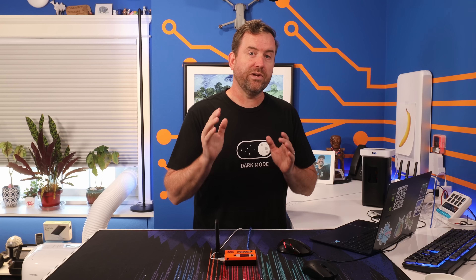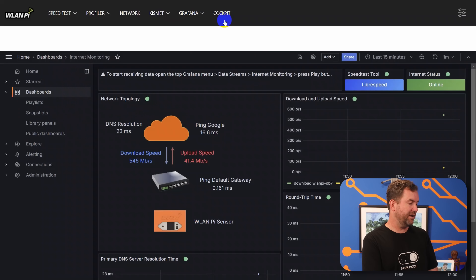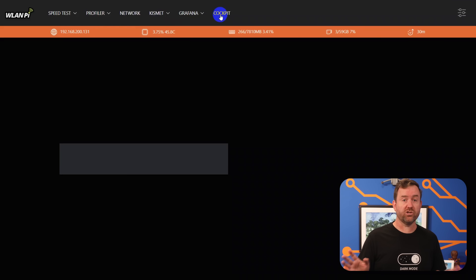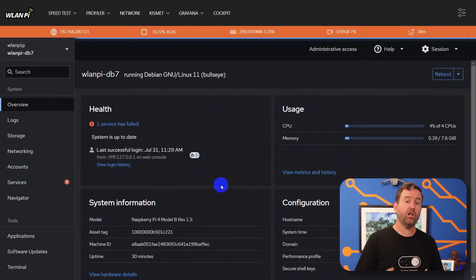They've also included Cockpit, which is basically a central control console for Linux-based servers. Cockpit allows us to see all sorts of information about the server including storage capacity, networking, user accounts, and services. You can also run all of your system updates from Cockpit, and it even has a browser-based terminal so you don't even have to open up SSH to run commands in Linux.